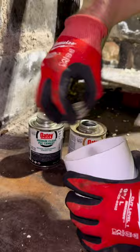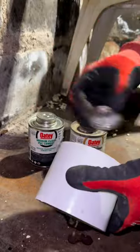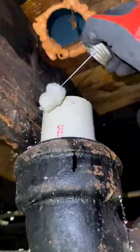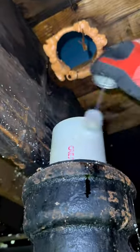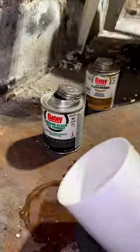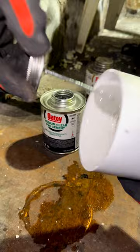Grab yourself some cans of OD PVC cement and clear primer. Slather the primer all over the fitting and on the pipe. Make sure during this part you have some safety goggles on so you don't splash any in your eye. Now let's apply the glue.